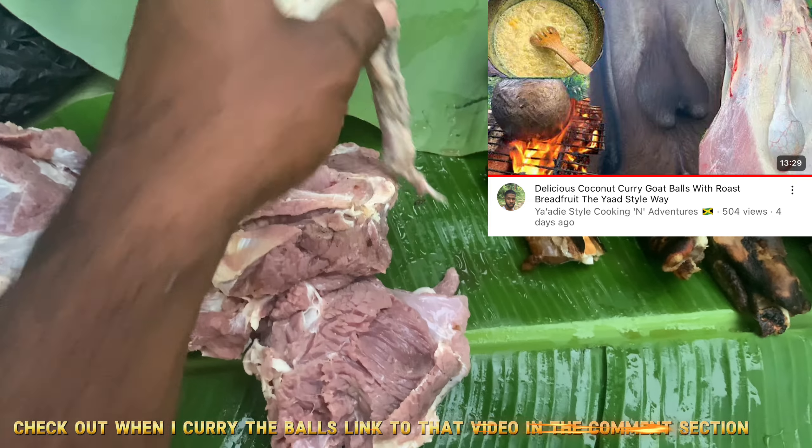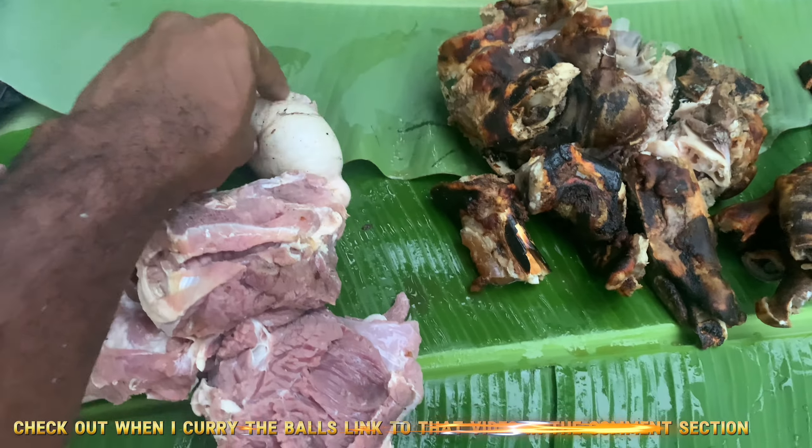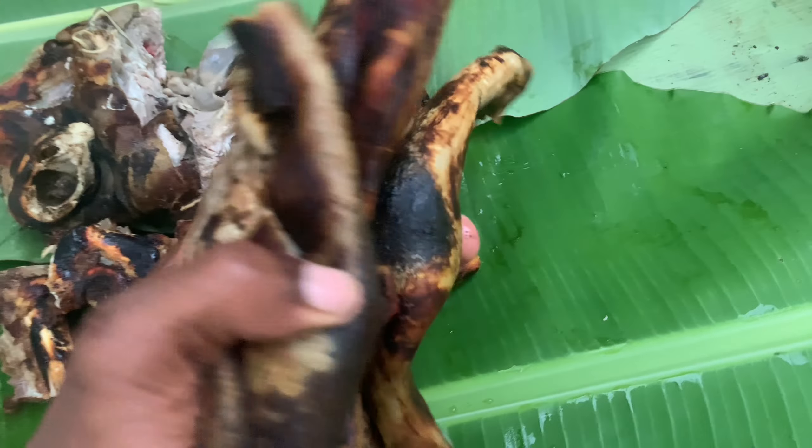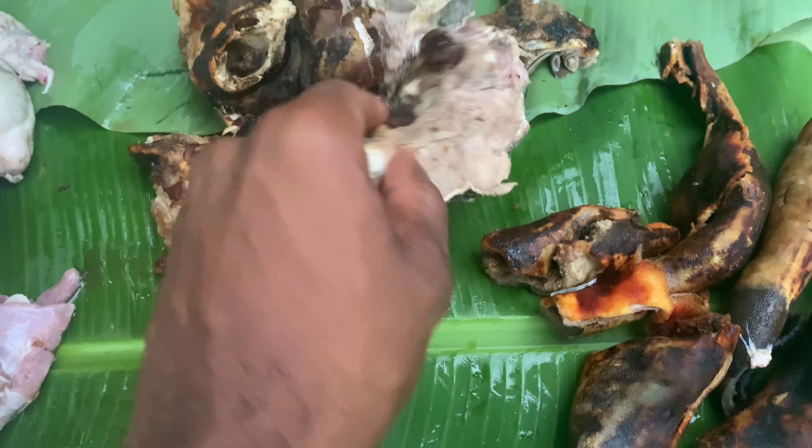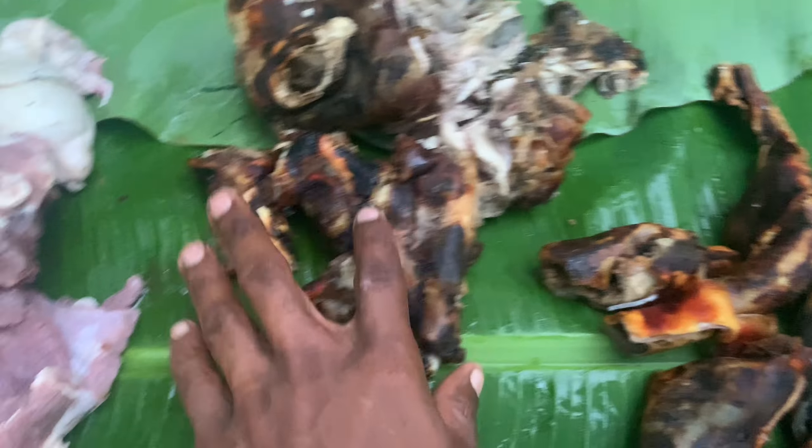All right, so I'm going to show you the meat here. You see the meat here. So the balls — I have to clean them still. One of the balls is this. So here the meat. So the skin with scraps and things.